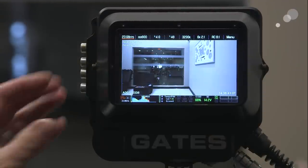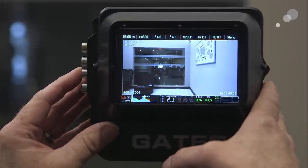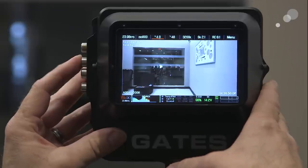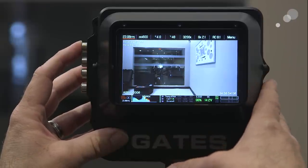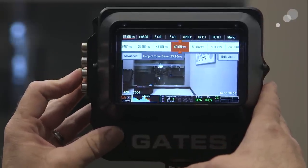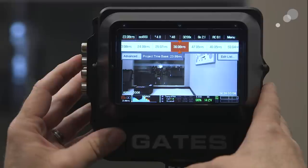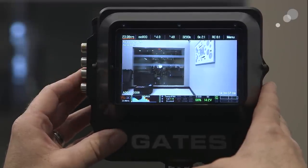In order to do that I'm going to select button number three, and as you can see I can scroll to each individual station and select something. So let's try changing the frame rate first. I'm going to push in on button one, select it, and now I can scroll through and I could set it up for a high-speed shot. I'm going to take it back to 23.98, press select, and there you go.